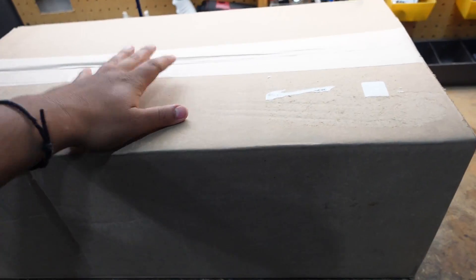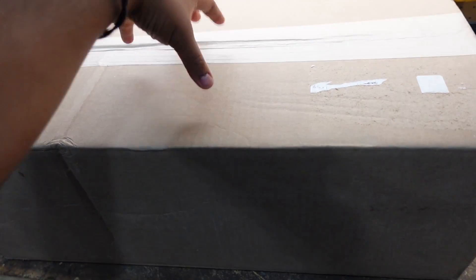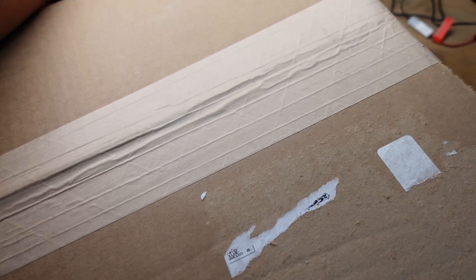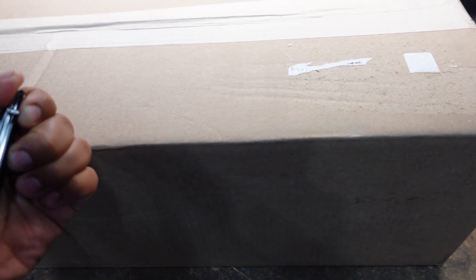I thought I'd just go with this one — why not? Let's get into the unboxing. Here's the box — I've actually had it for a few days already. Today's Sunday and I got it on Friday, so I haven't opened it because I wanted to open it with you guys on camera. I just haven't had time, but I finally have a little bit of time right now.